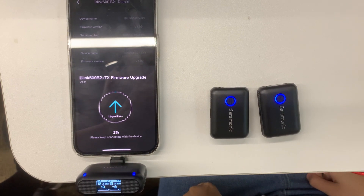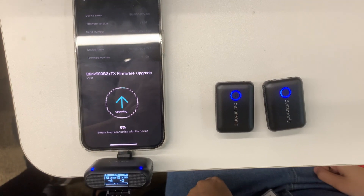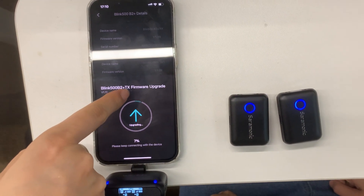The upgrade process is TX first and then RX. You can see the TX upgrade happening here.